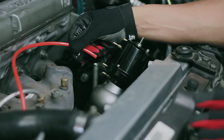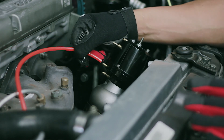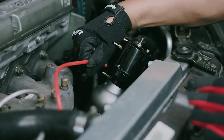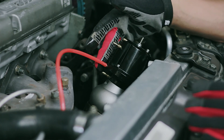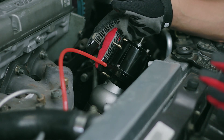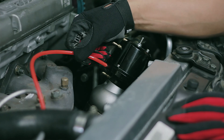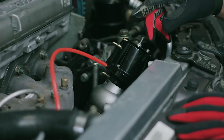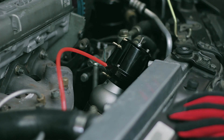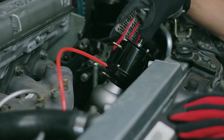To achieve your target boost pressure on the Synchronic wastegate without using a boost controller, first get close with a proper port combination. For example, if you're making 10 pounds on port C but want to get to 11 or 11 and a half pounds, apply boost to port C and then go to your preload adjuster and turn it clockwise to add more preload to the spring until you reach your target boost.